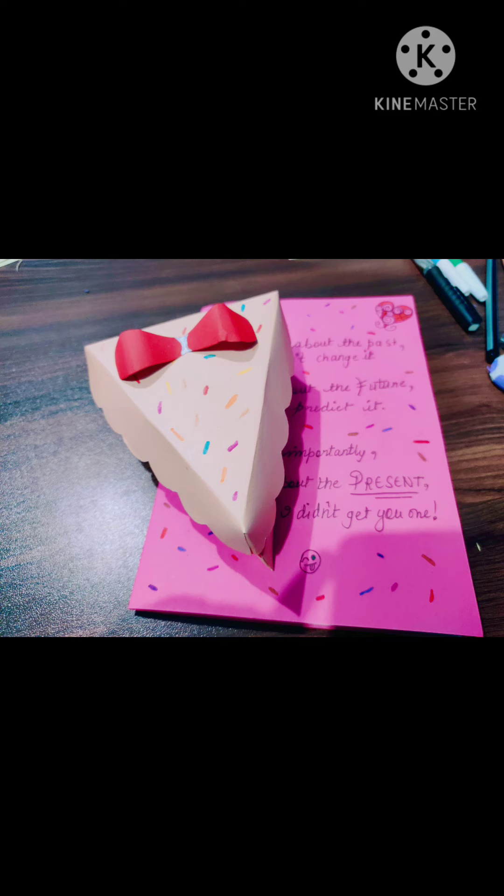In my last video, if you haven't watched it, I will leave the link in the description box — make sure to watch it. So these are the two gifts that I am giving my sister for her birthday.